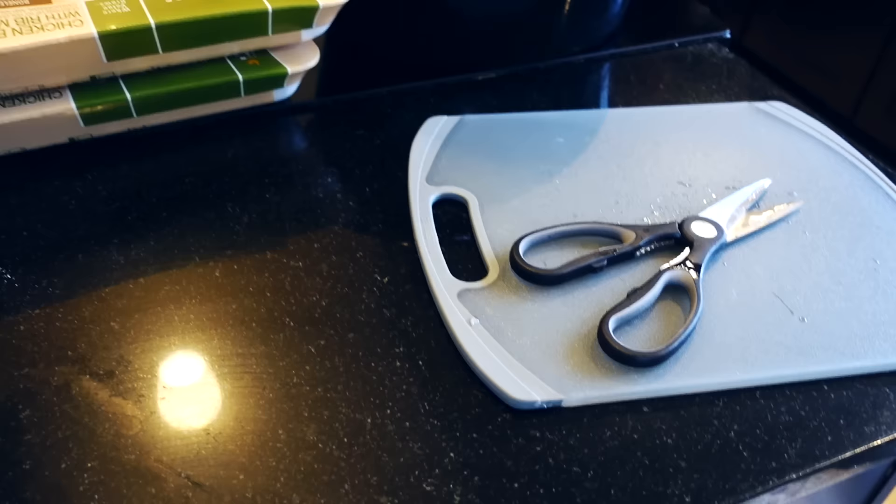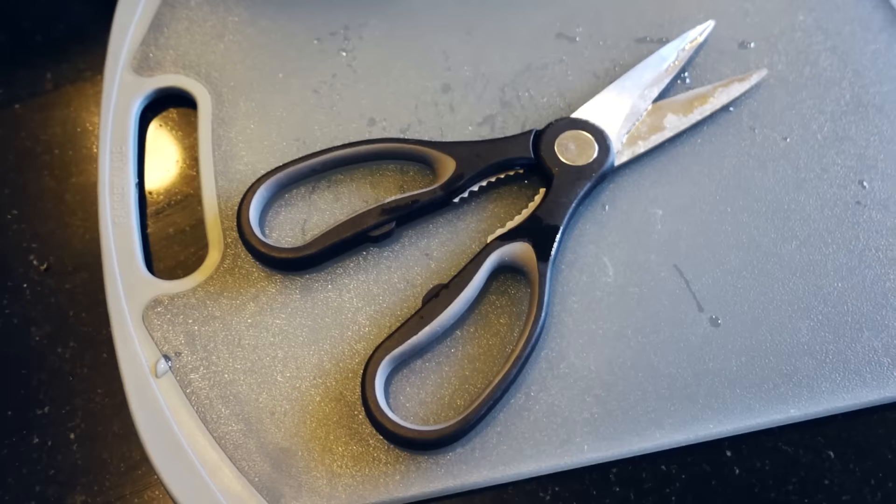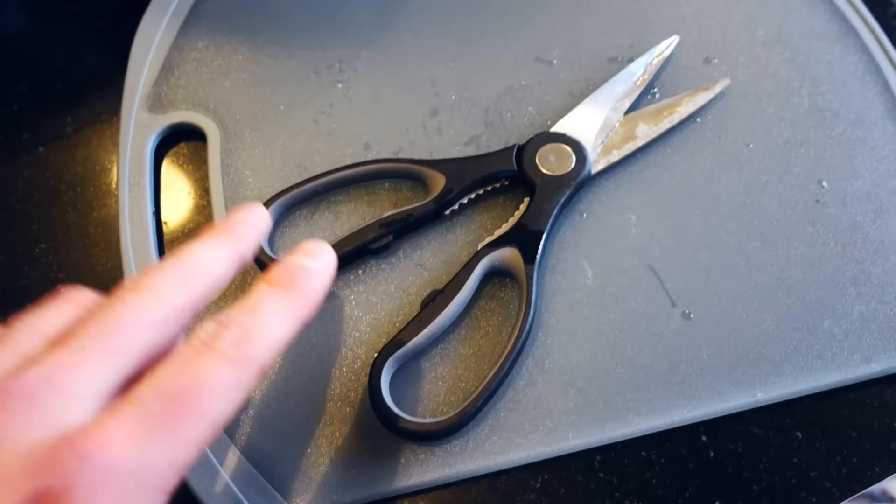All right guys, let me give you a little rundown of everything you're going to need. So I have myself a cutting board here and a pair of meat shears. Now if you've never used these before, it's way faster than using a knife and cutting them. I'm telling you, this has sped up the process of meal prep so much. So get yourself a pair of these if you don't have them yet. I recommend them 10 out of 10 Remington James Fitness Reviews.